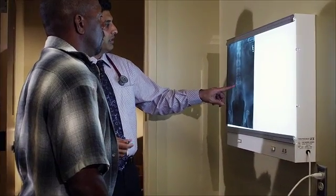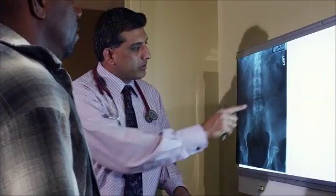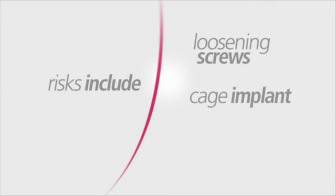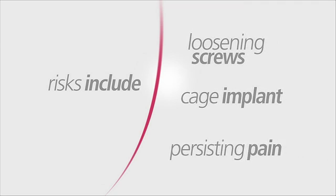Your physician will also discuss the possible risks associated with back surgery. The main concerns include infection, inadequate bone healing, loosening of the screws or cage implant, or persisting pain after surgery from scar tissue. While all of these risks are rare, any one of them could create a need for future surgery. Be sure to discuss these risks and any additional concerns you may have with your surgeon.